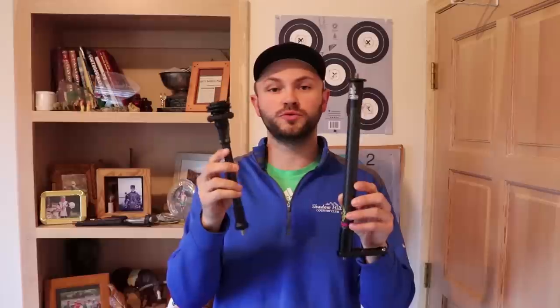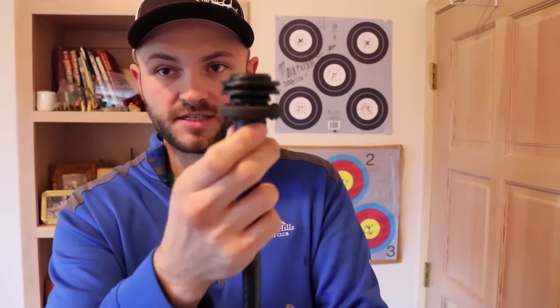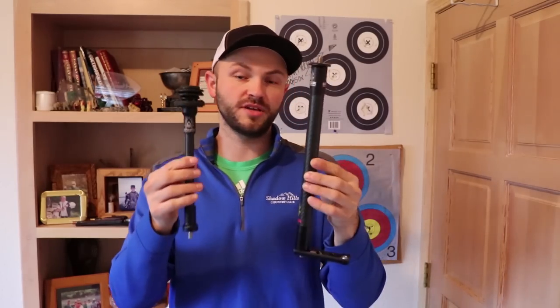With hunting stabilizers, the biggest thing is that you want a bar that is really, really light. These are both Spider Archery stabilizers, and without the end cap weights on here, these bars are extremely light — we're talking maybe two and a half to three ounces for the bar itself. All the weight actually goes on the end on these threads. My hunting one has six ounces on the end. Most of these are going to be somewhere in the six to twelve inch range, which seems to be the most common length guys like to shoot.